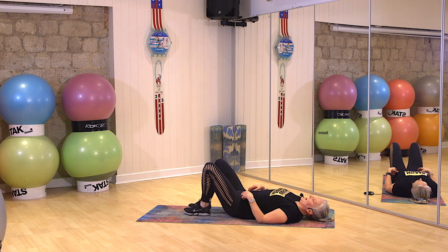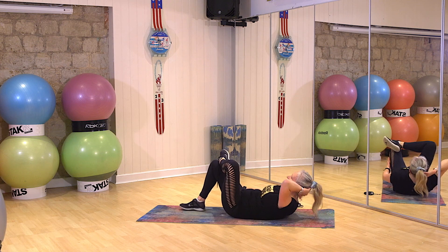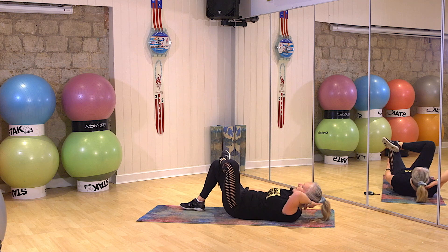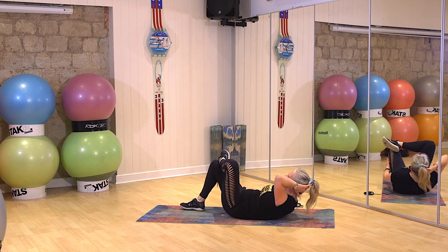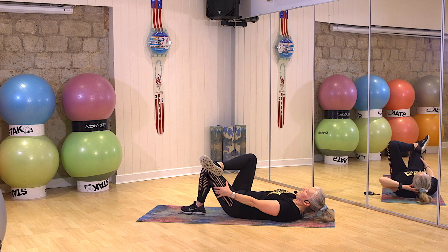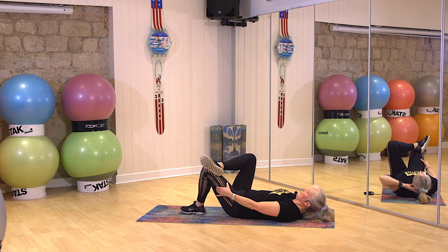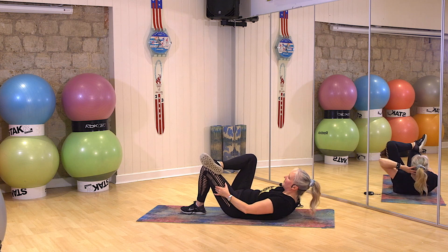Rest your feet down. Pop your ankle across that thigh again. Hook the hand behind. Go. You're meant to breathe — exhale as you lift and do not pull on that neck. Pause. Take a breath. Three, two, one. Stop. Breather. Swap sides. Three, two, one. Start. Breathe out. One, two. Left to right. Two. Come on, let's go. Three, two, one. Stop. Woo.